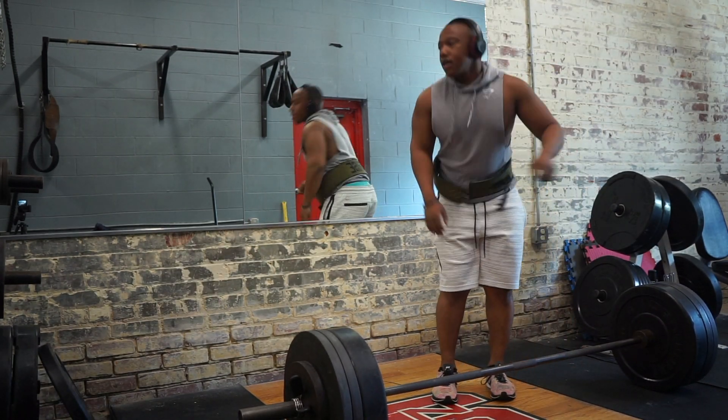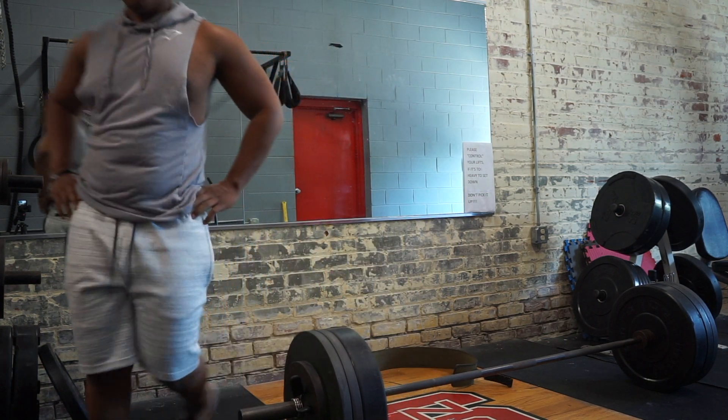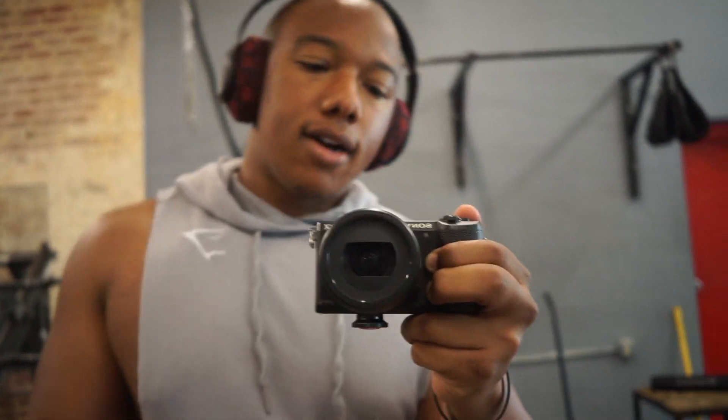Oh, that was heavy, God damn! That was quite heavy. So that felt extremely heavy, but when I went back and watched the footage the bar moved faster than I thought — it always feels that way. So I'm going to drop down to 315 for this first set of three, hopefully. See if I can get the three, and then we'll do the last two sets at 275 and keep it rolling.